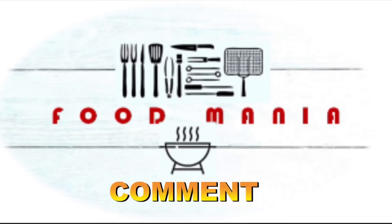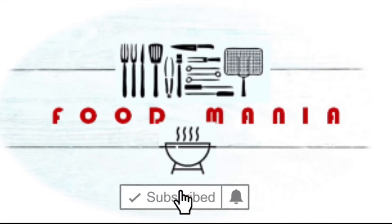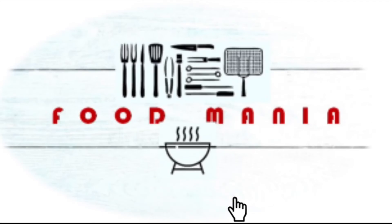Like, share, comment, subscribe, and hit the bell icon so you never miss a video!